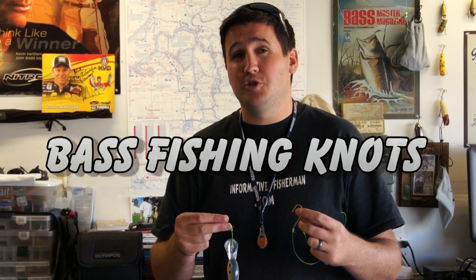Hey, what's up guys, you're here today with Nick the Informative Fisherman. Today I want to talk to you about the three key essential bass knots that every good bass angler needs in their repertoire: the overhand loop knot, which is very similar to the Duncan knot; the improved clinch knot for your fluorocarbon; and the Palomar knot for your hard hook sets and power fishing.